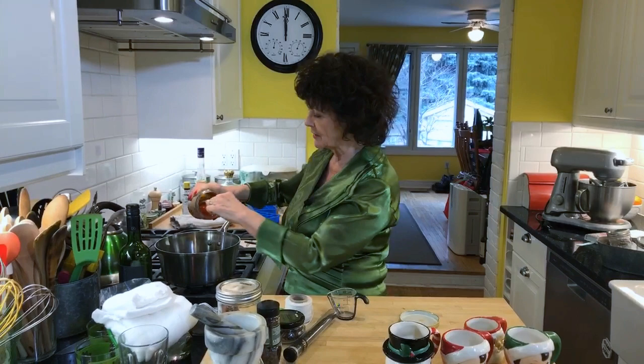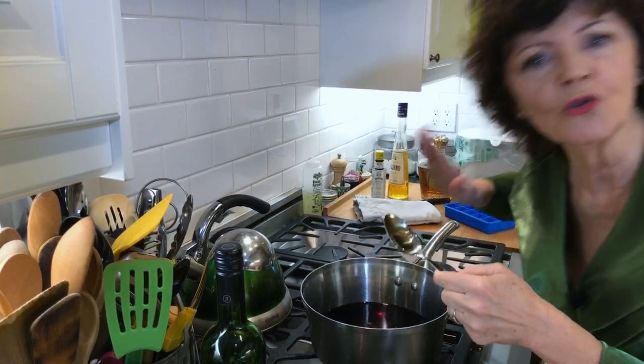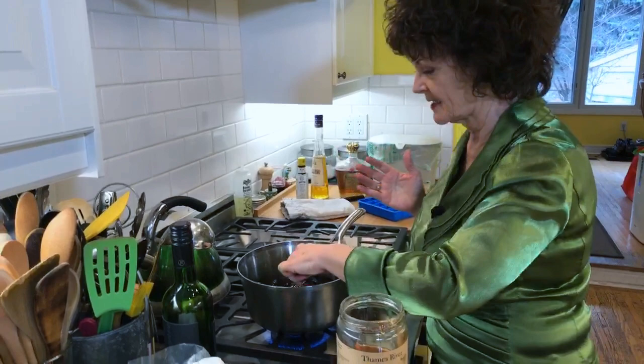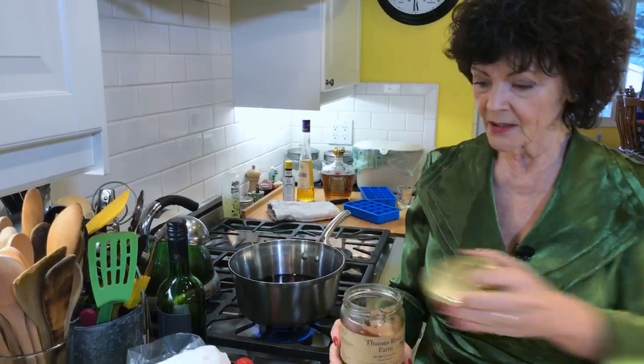We're also going to do the draw for the Breville stand mixer and the cookbook later. Now you need about a quarter of a cup of honey or sugar - that's about a quarter of a cup - so we're going to add that in. Then you're going to turn on your burner, but do not boil this, because you're going to boil the alcohol away.